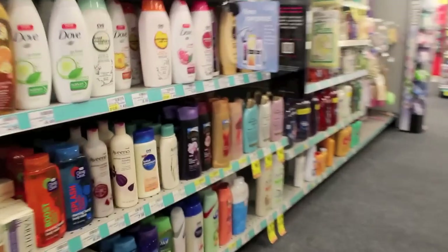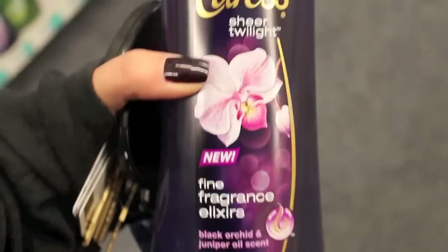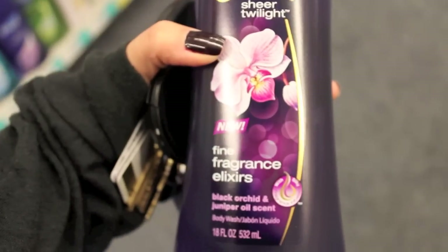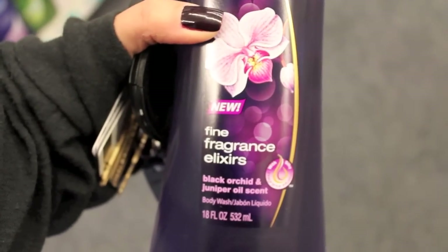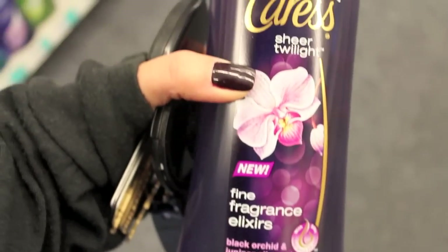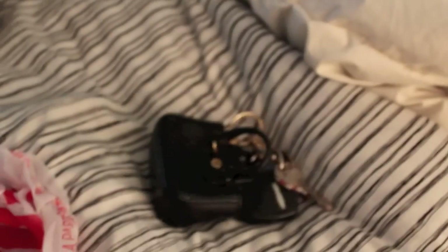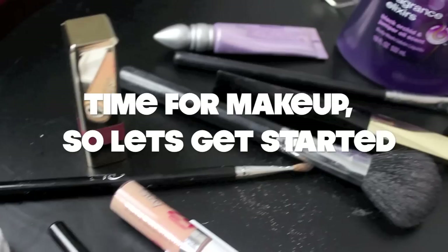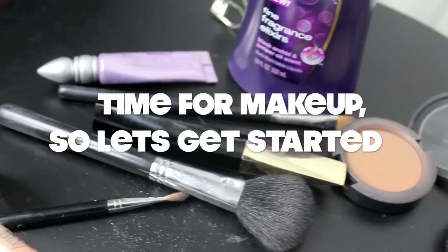So here I am at the drugstore, and I decided to try something new — this is the Sheer Twilight from Caress. This is their Fine Fragrance Elixir in the Black Orchid and Juniper Oil scent. It smells so good, you guys. If you haven't tried these, you definitely have to give them a try. Now that I'm back at home, I can't wait to take a shower because it's just like a little treat, kind of aromatherapy. It gets me in the mood, and I love the dark purple — it kind of inspired this look. So, time for makeup — let's get started!